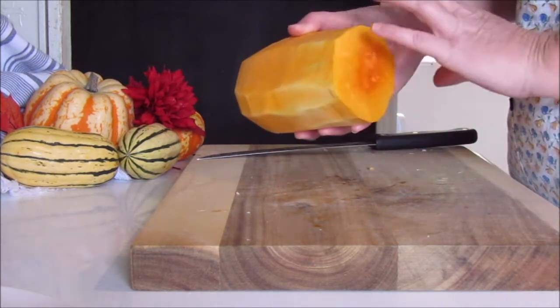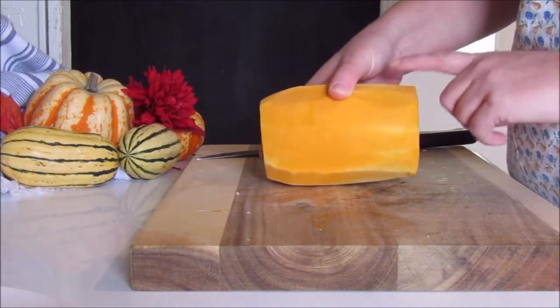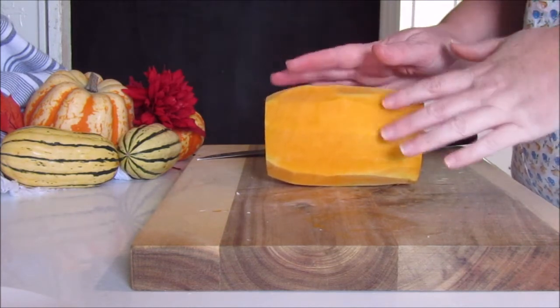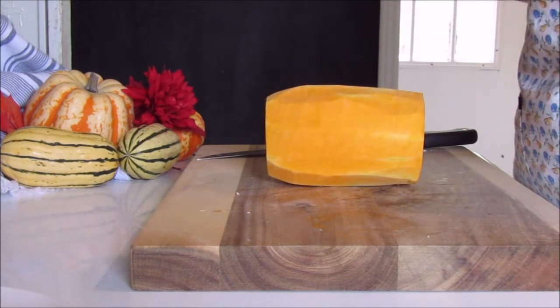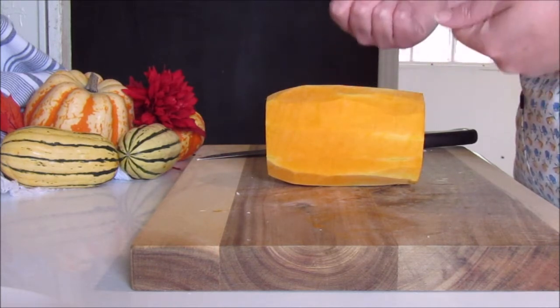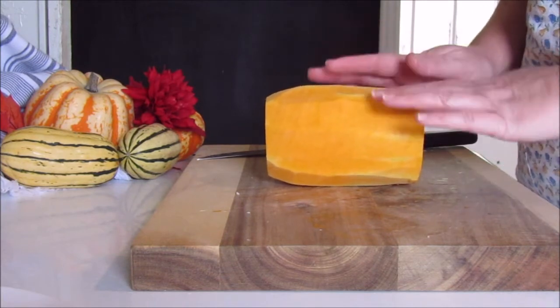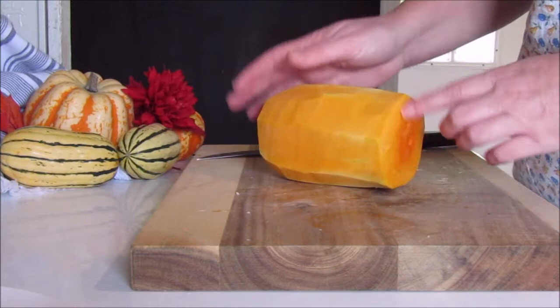What I've done is I've just cut the ball end off of my butternut squash and then I've peeled it. But if you're going to do this, be sure that you have very strong arms or possibly a very strong husband to do it, because it is hard work. It is not easy to cut a butternut squash and it's not easy to peel them. But I did it.